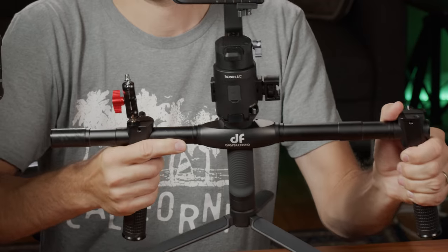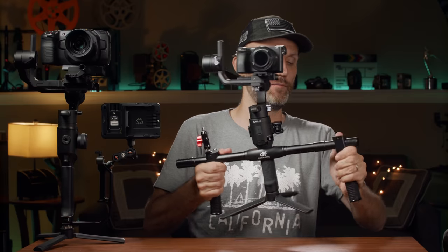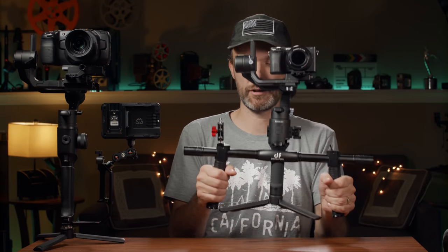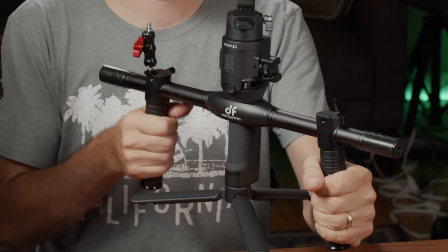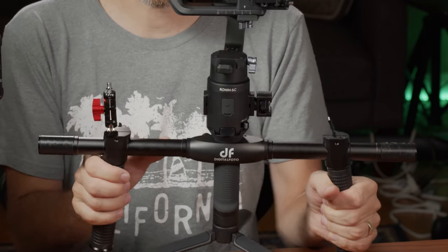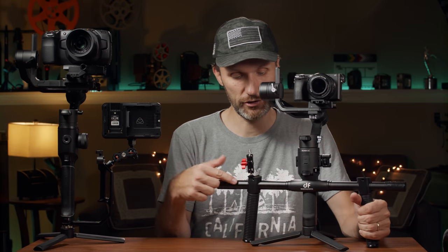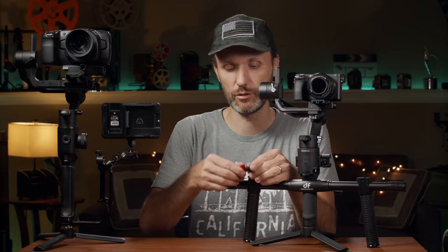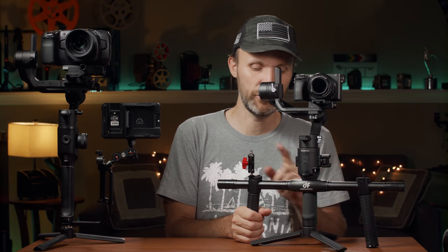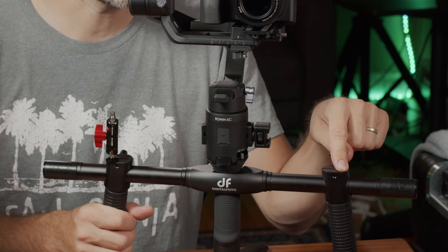Let me try it with the handles closer. Yeah, this feels a lot better now — the handles are closer so it's not as much of a strain when I take one arm off. And this way it also allows you to attach more things up top, since the dual handle comes with two of these magic arms in the box. They're pretty good — not as good as the bigger one, but still sturdy enough to use.